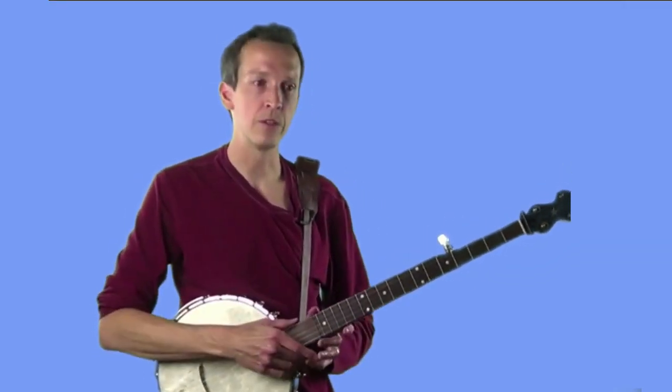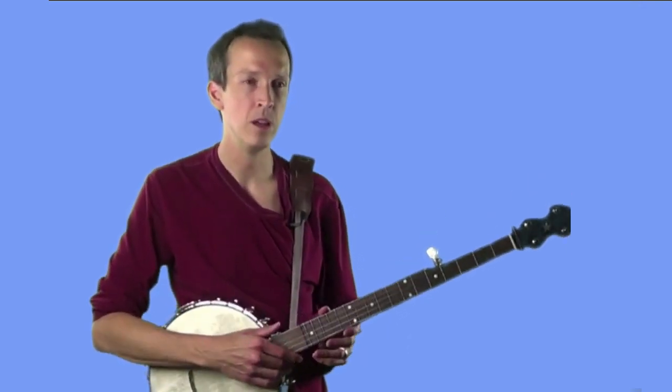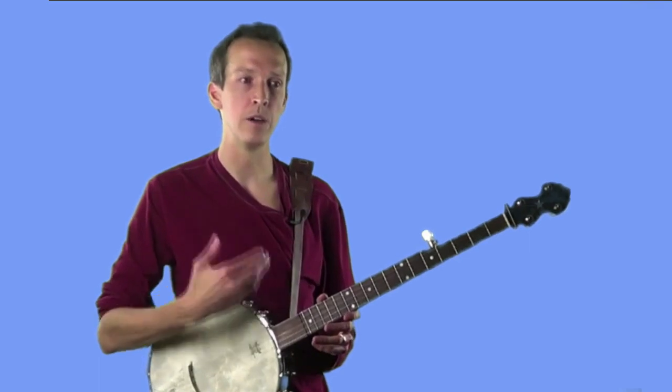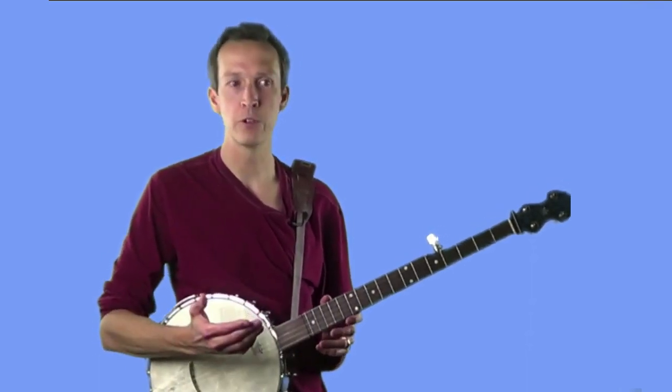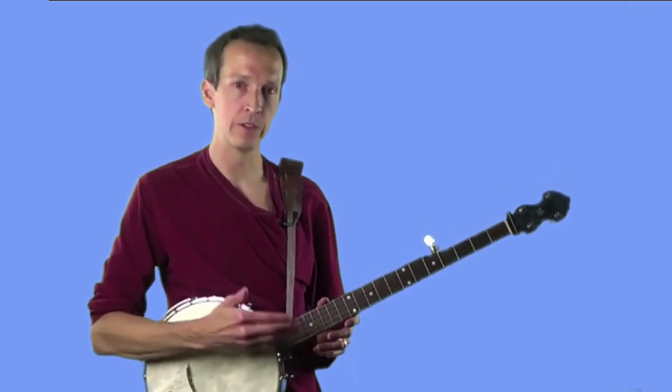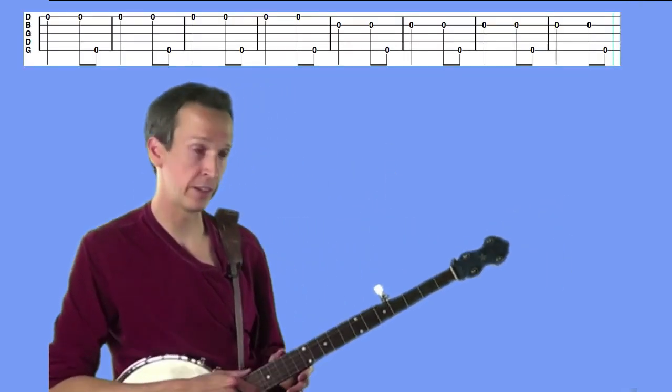In the third exercise, we're going to use the same pattern from exercise one, but move it sequentially up the strings. We start on the first string, play the hammer-thumb pattern four times, then move to the second string, then the third string, then the fourth string. In tab it looks like this, and it should sound like this.